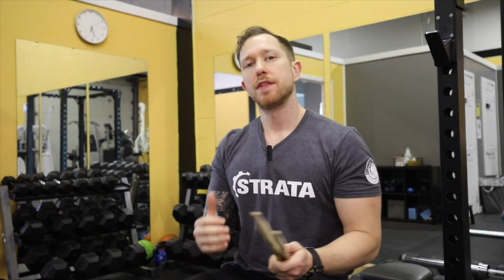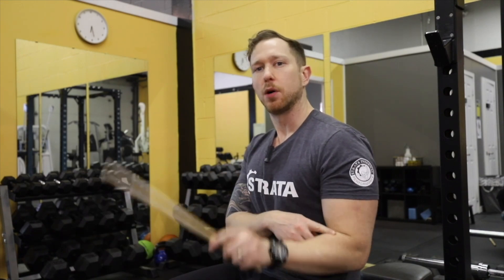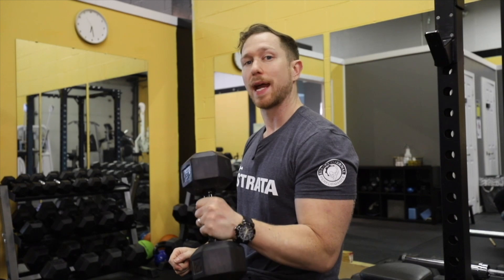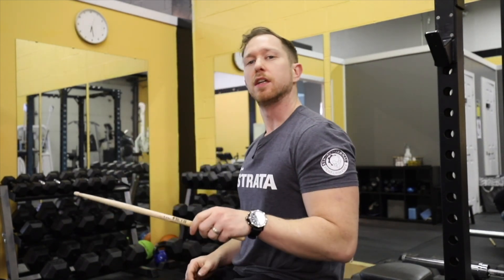We're down on the gym floor and I want to show you this transfer from resistance exercise to playing drums. Taking a drumstick and playing a single stroke — in this position there's some wrist motion, some elbow motion, and some finger movement. If I put the stick down, grab a free weight, and do a standard bicep curl, you can see how the position of my arm is actually quite similar to holding the drumstick. And if I turn my hand down so my thumb is facing down, it's almost the same position.